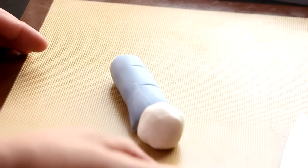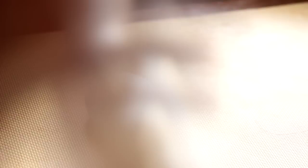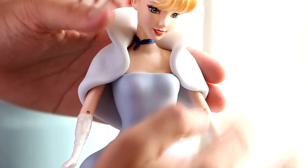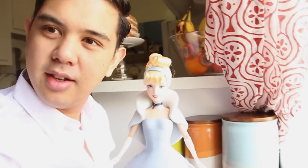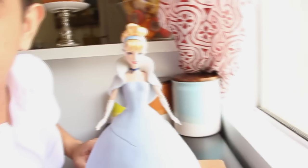Then we're gonna take some white and baby blue fondant, mix them together, roll it into a ball, flatten it into a circle, and mold it around her shoulders and neck to give her sleeves and a collar. Boom — look at that! Doesn't she look like Jackie Onassis? Oh my god, it's so lovely!